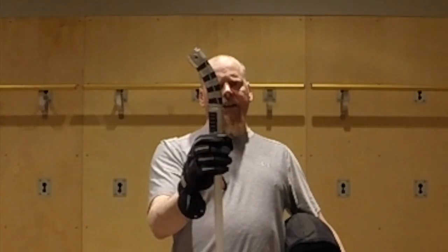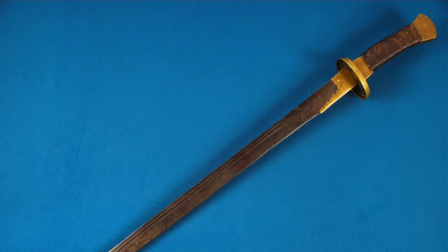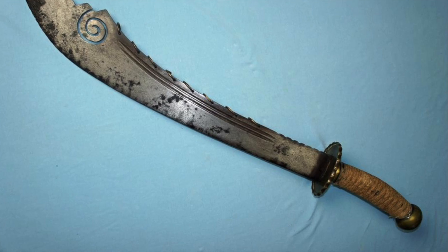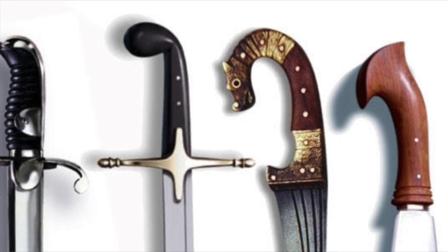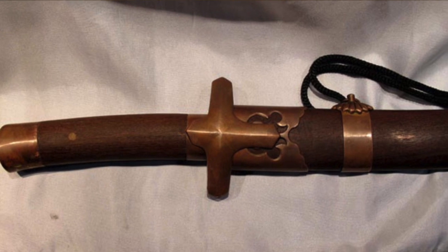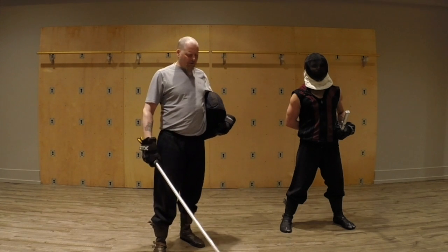Now there are of course historical curved hilts, curved handled sabers and swords and that kind of thing. Most of them are sabers and most of them are one-handed, but I don't know of any long curved handled sabers out there that weren't just kind of curiosities.